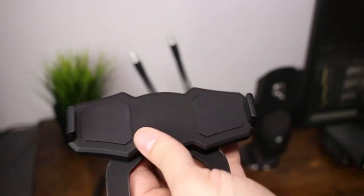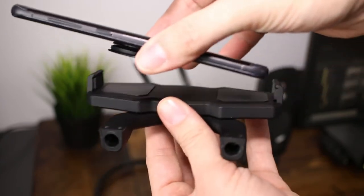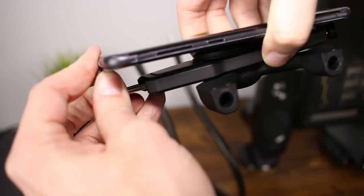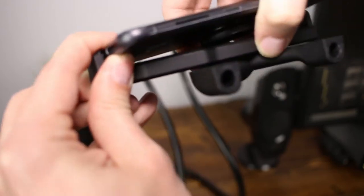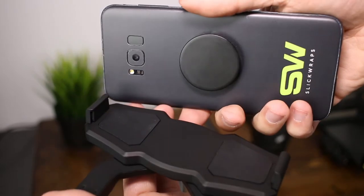I did want to make you aware that if you're using something like a pop socket or a ring case that's got a holder on the back of your case or phone, it's not going to work. I originally had my S8 Plus with a case on it and the holder held it just fine. But when I switched to running my S8 Plus without a case and used a pop socket instead, that pop socket thickens the phone too much to where the holder on the mount actually won't hold onto the phone anymore.